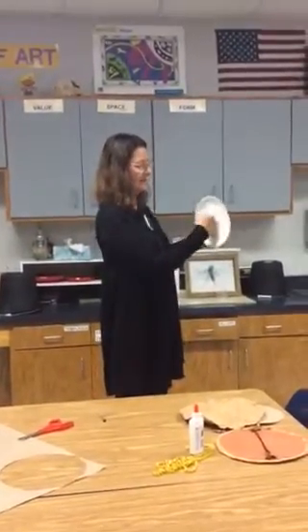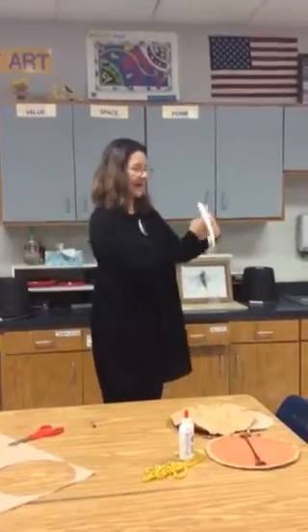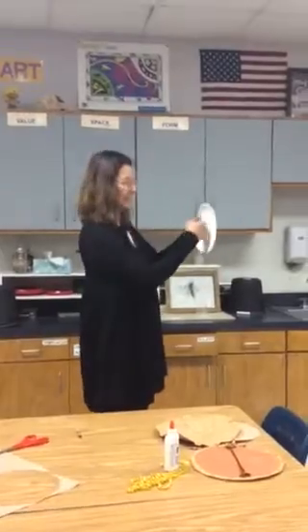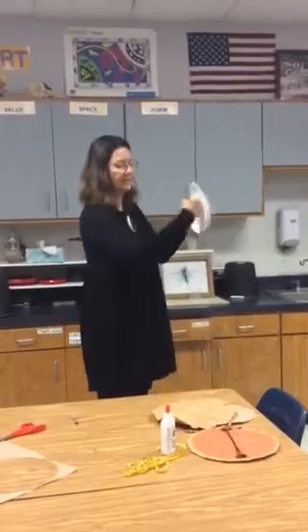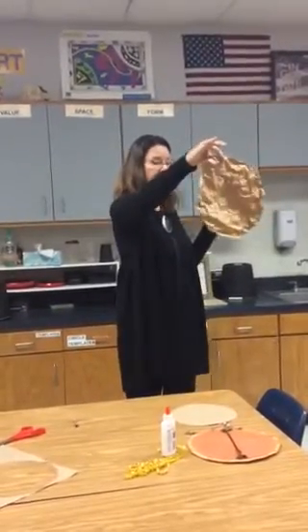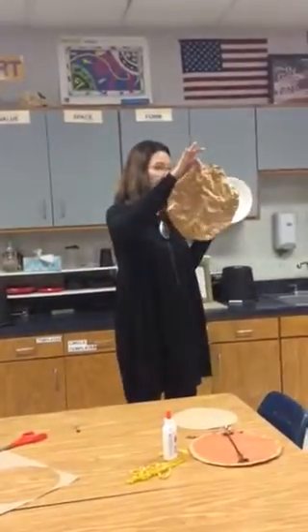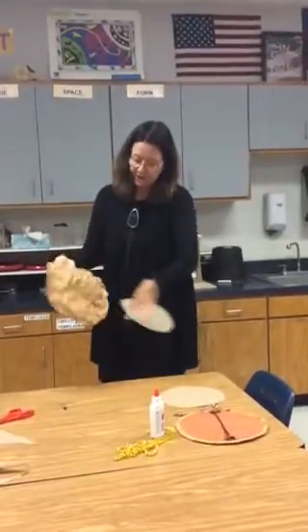The handle is going to go on the side you would eat on, so that when you hold your shield it kind of goes around you a little bit with that lip. This is the side the artwork will be on. This is the back — my artwork is going to be done on this.